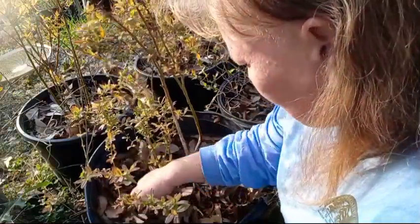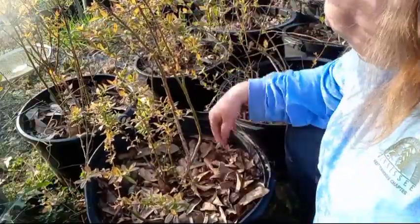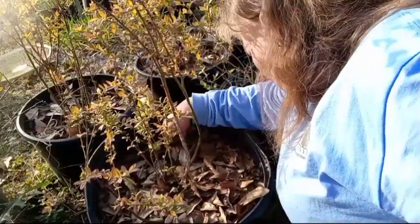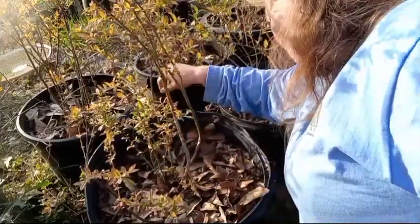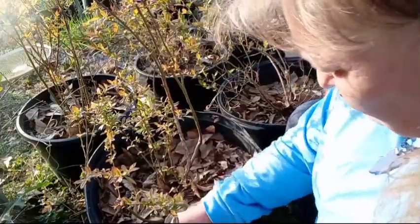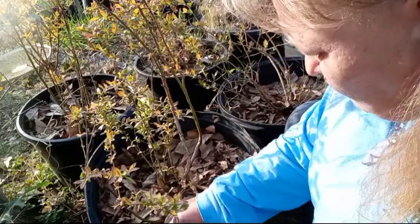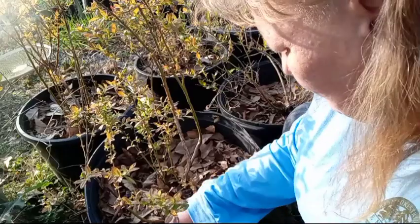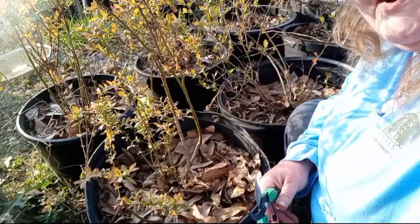I've got a lot of leaves here for mulch and fertilizer. You want to look and make sure there's no grass coming up, and get any seedlings of grass and weeds coming up. Because you don't want them to compete with your blueberries for nutrients. Let's move to the next one.